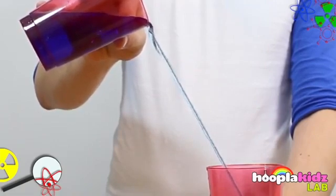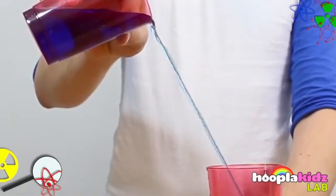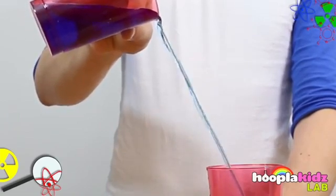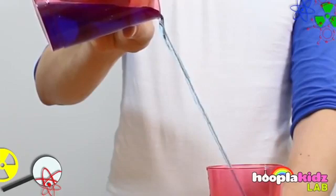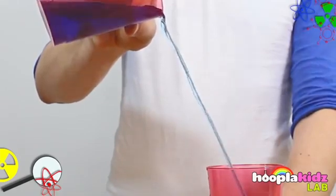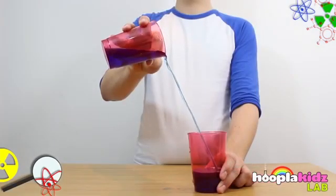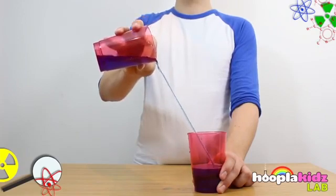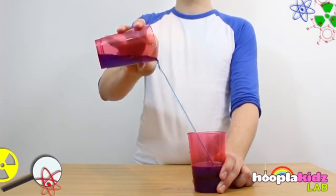Very slowly start to tip the cup of water over, and you'll see that it travels down the string. This happens because of a process called cohesion. Because the string is already wet, it's got lots of water molecules stuck to it. As you tip the water over, it finds the other water molecules and sticks to them, which makes it travel down the string.